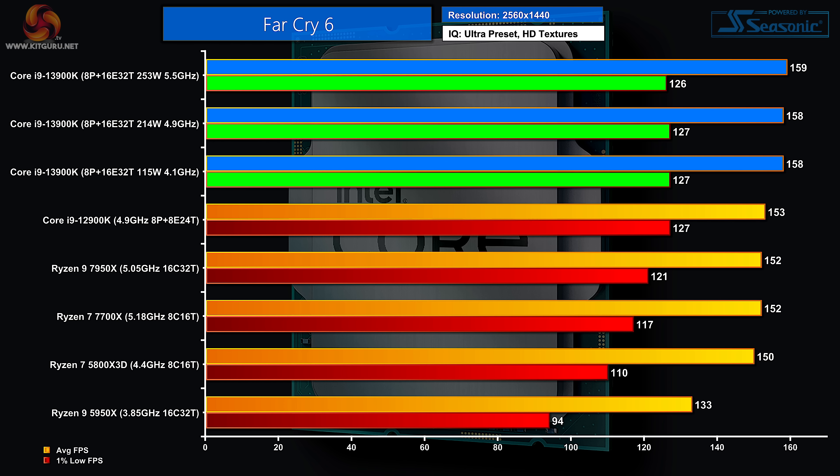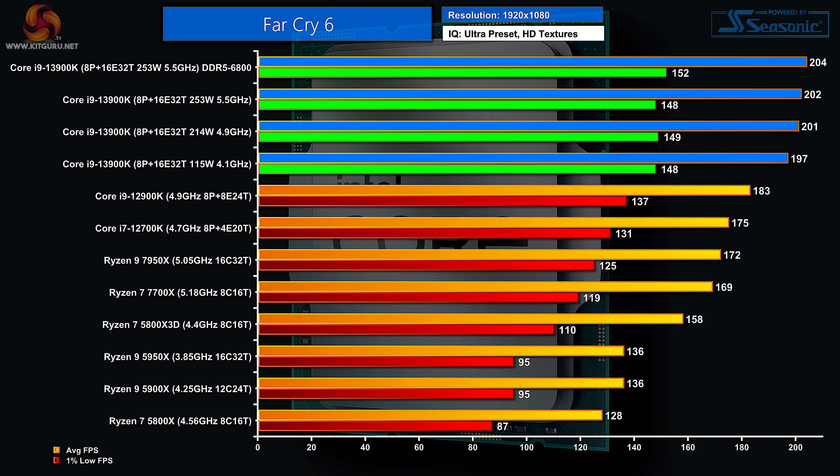Far Cry 6 at 1440p: topping the chart are the three Intel Core i9-13900K power settings, then 12th gen Intel, then AMD. Far Cry 6 at 1080p: again Intel at the top. Adding DDR5-6800 helped very slightly. After 13th gen we have 12th gen — both the i9 and i7 — and then AMD.